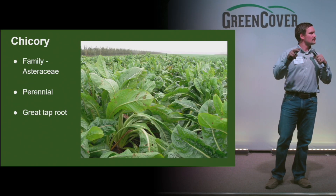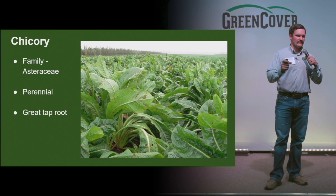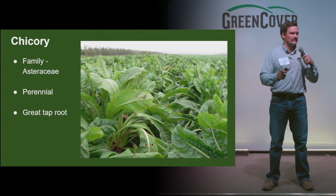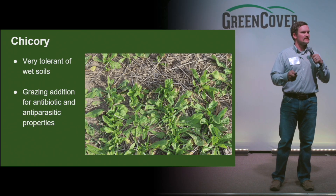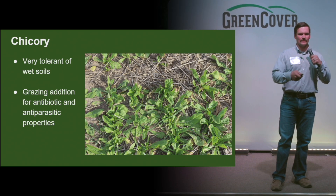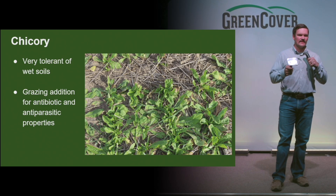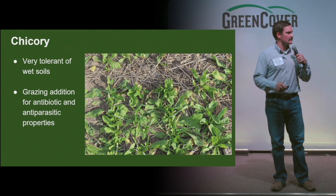The last two are perennial broadleaves — again, different family groups. Chicory has a very big taproot and really does well in wetter conditions. It can really open up those wetter areas of the field or pasture and allow that moisture to get down in there — very tolerant of wet soils. A great grazing addition to perennials, or even if you're transitioning to a perennial system, adding this to some annuals as you transition can be a good fit. Small seed, so half a pound to a pound. It is a good grazing addition because it contains some antibiotic and anti-parasitic properties that livestock will kind of seek out to help regulate.